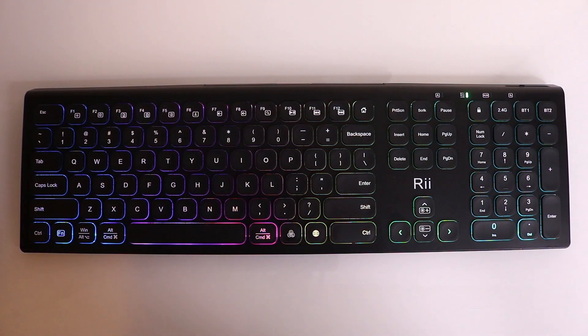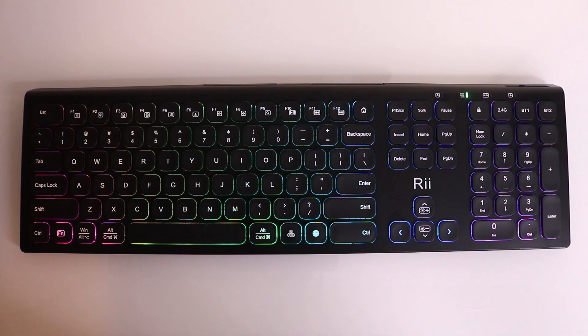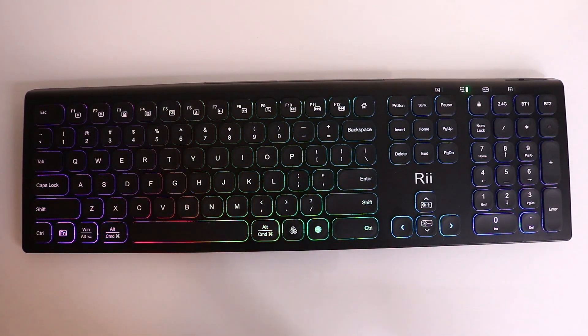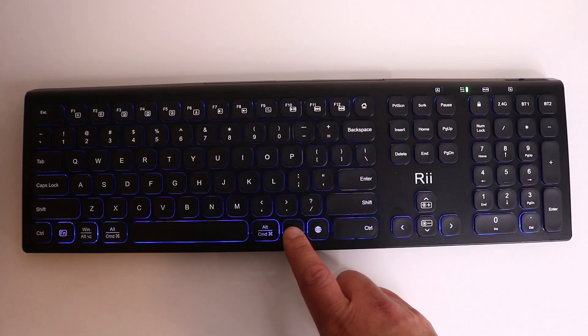Hey guys, welcome to the H channel. In this video I'm going to show you how to turn the RGB lights off on the rear wireless keyboard. You've probably got this Reku keyboard with these funky RGB lights on, which looks awesome, and you can scroll through lights with different options there as well.